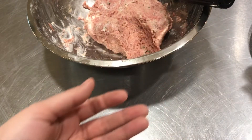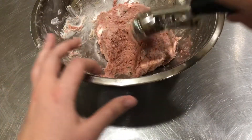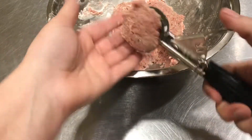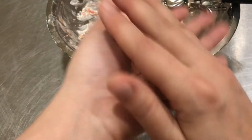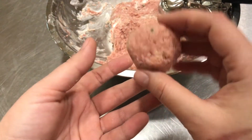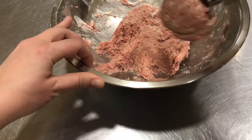Get a portion of the mixture, put it in your clean hands, and very gently roll it. Set it aside on a plate and just keep doing that. The scoop makes it really easy because it's already pretty round — you can just roll it in your hands to get about a golf ball sized meatball. Just keep going until all the meat is gone.